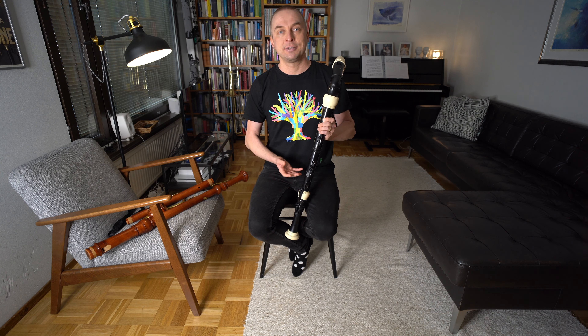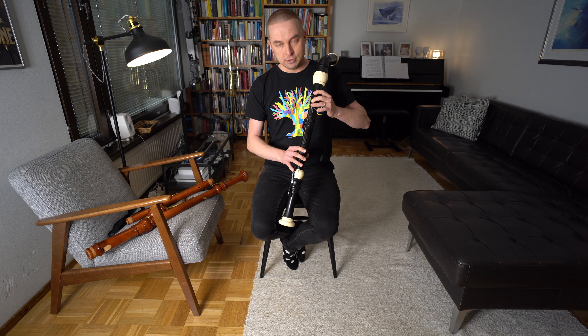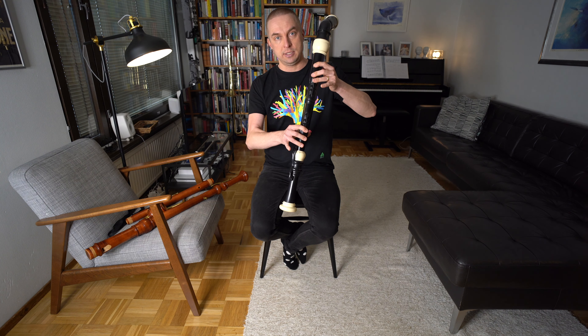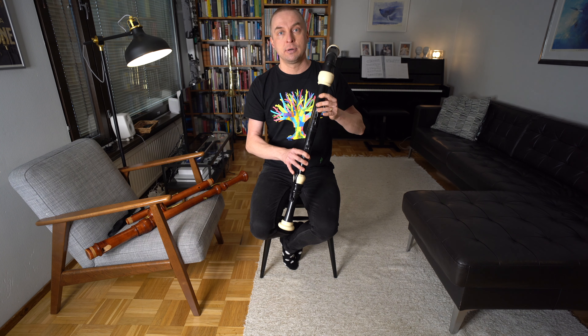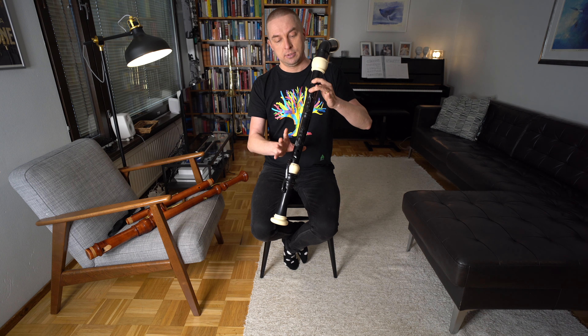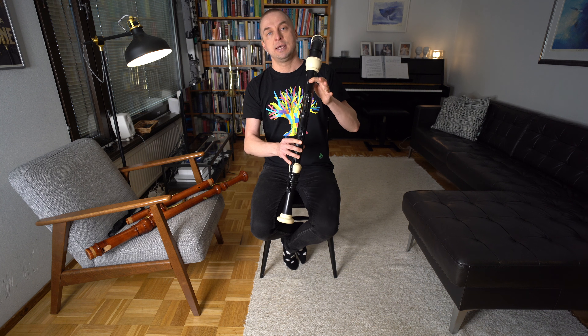Let's begin with the theme. At this point I assume that you have some kind of recorder and some knowledge about how to play the instrument — how to blow, how to articulate and how to move your fingers. I'm going to teach you the notes and the rhythm of the theme. If you're using a bass or alto recorder, the first note is G. If you're using a soprano or tenor, the first note is named D. For the second note, we remove all other fingers except the thumb, index and middle finger of the left hand.